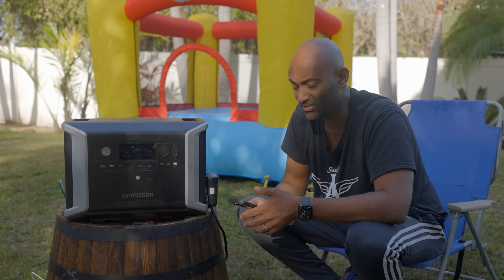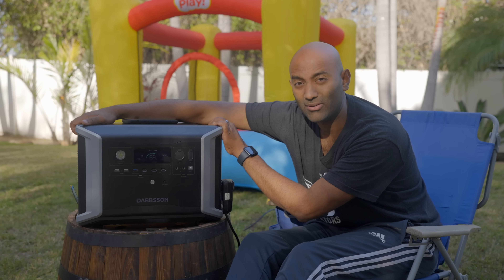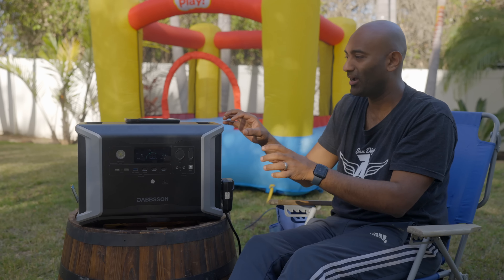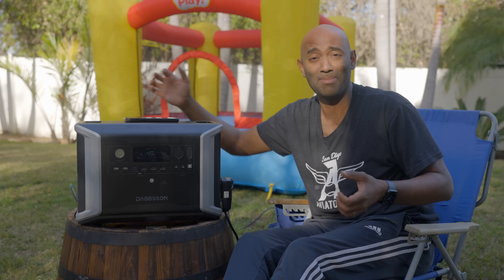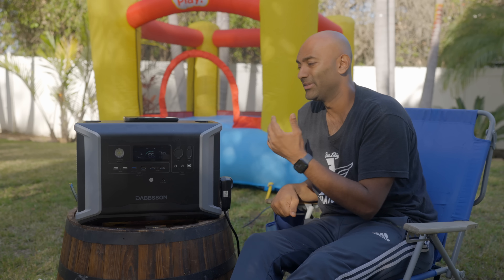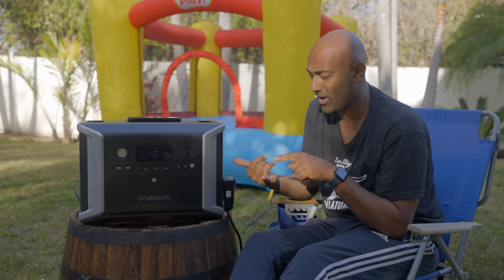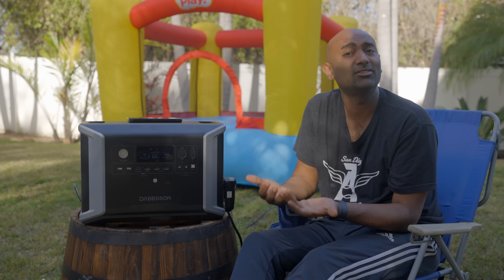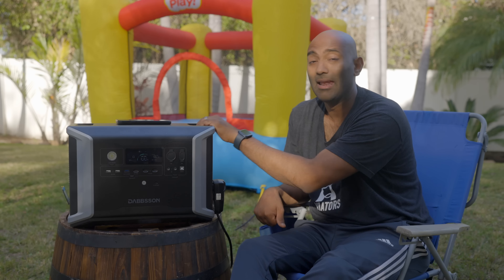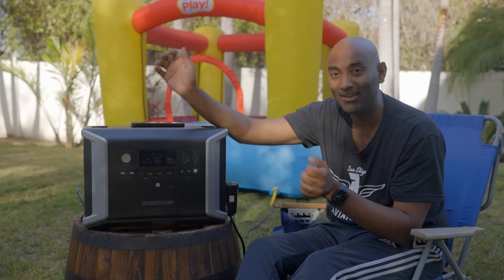Overall it's just a solid package. The 2.3 kilowatt hours in this form factor is really, really good. It is a little bit heavy, but it's something you can actually manage — and because the extra batteries are separate, you can carry them one at a time rather than hauling a 100-pound monolithic system. Before portable power stations like this existed, what would you do — use a generator? Those require oil changes, maintenance, the gasoline goes bad over winter and floods carburetors. This is so much more elegant: just plug it in, it charges, and it's ready to go. For contractors who need power out in the truck, or landscapers charging tools between jobs, with added solar you can run entirely off the sun.